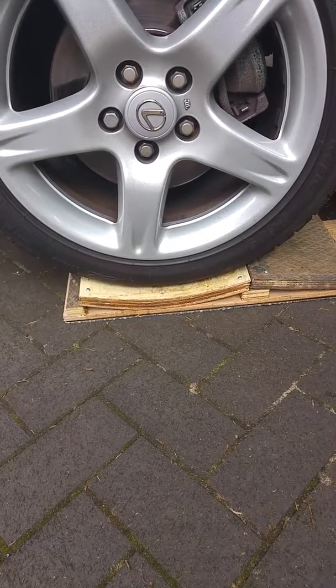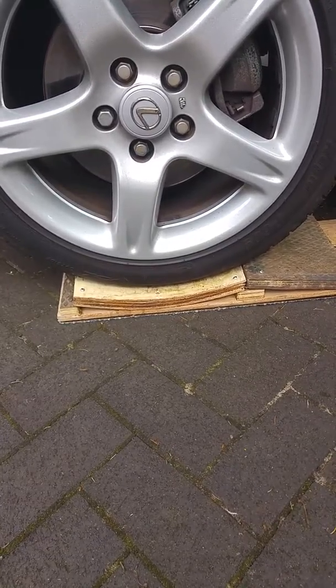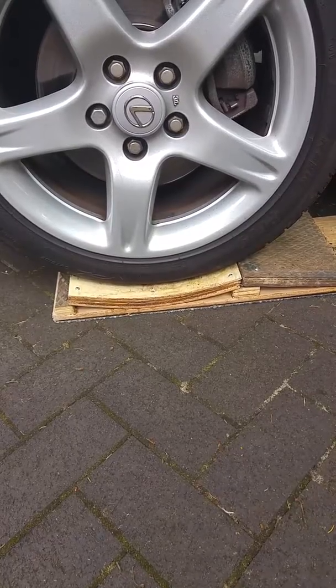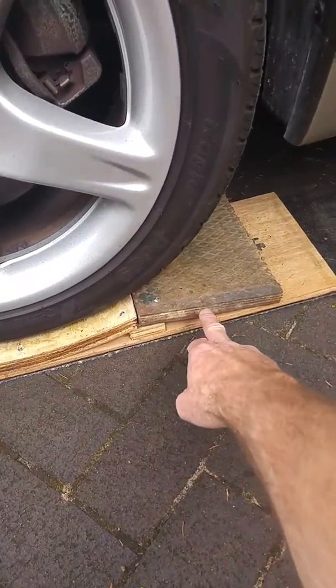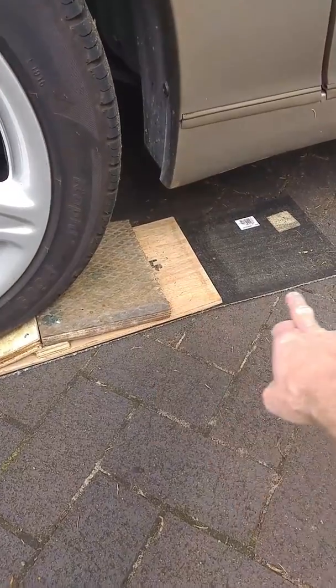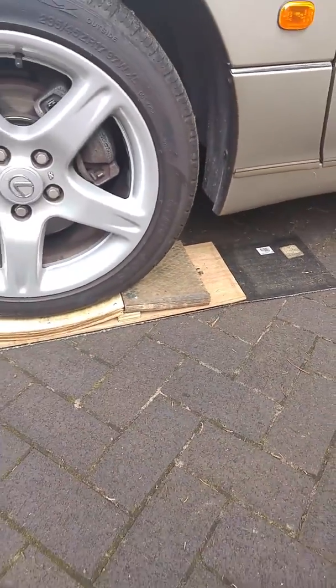Then I just lowered the car down onto them until the glue had set. In construction and architecture this is called glue laminating, and it works really well. Once the glue set, I screwed the new curved laminated piece down, and did another piece here to create a bit of a ramp.